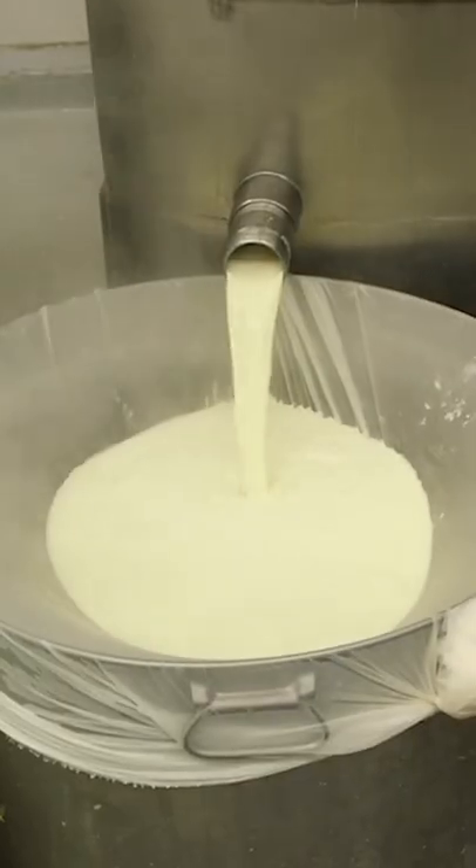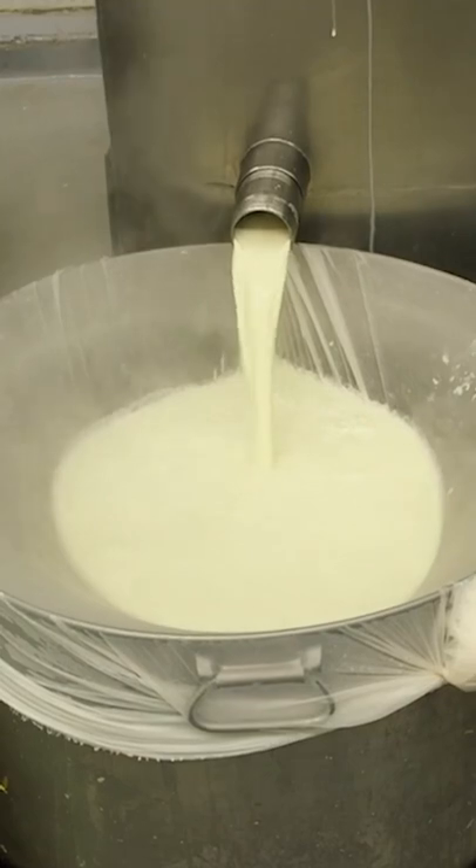Then the mixture flows through a giant pipe into a filtering bag in the pressing machine. This machine squeezes out the soy milk. The milk comes out the other end and drops into another filter.